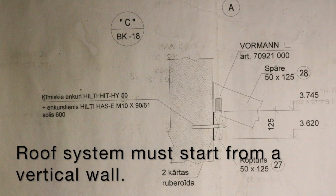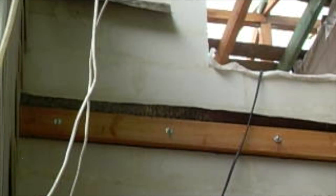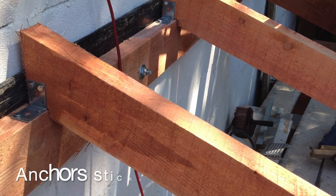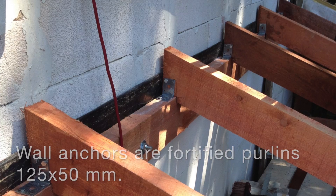One more way: the roof system must start from the vertical wall. Drill throughout the beam directly into the wall. Anchor sticker — wall anchors are used to fortify the purlins.